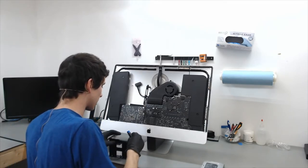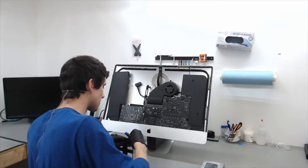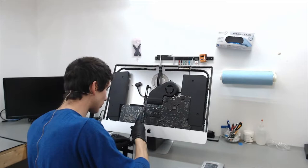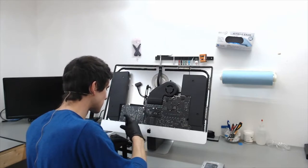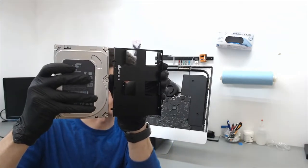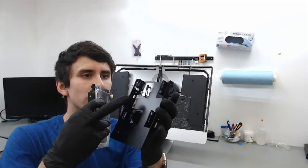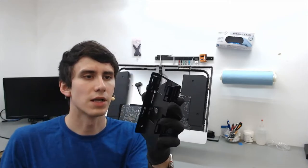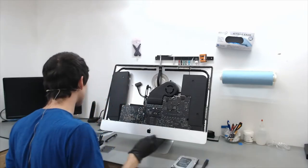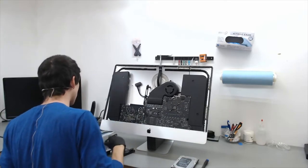When choosing your mounting bracket, make sure it is a full 3.5-inch form factor. There are some mounting brackets that are smaller and will adapt a 2.5-inch hard drive to a 3.5-inch slot, but those are more for PCs. This one, if you look at the mounting bracket itself, is exactly the same size as the hard drive. It comes out to be the same thickness as a 3.5-inch drive so you don't have any bulkiness popping off onto the back of the LCD panel.